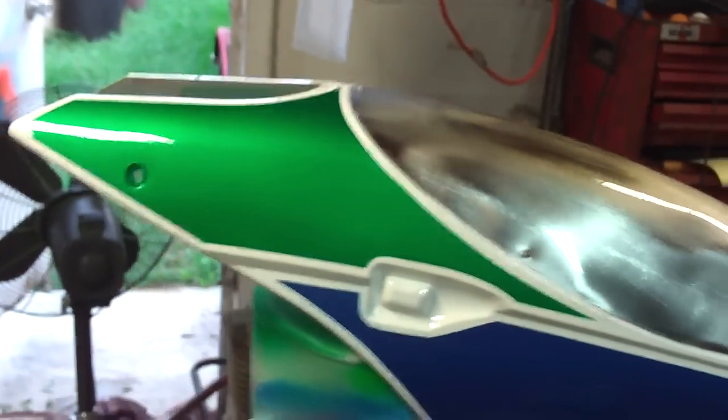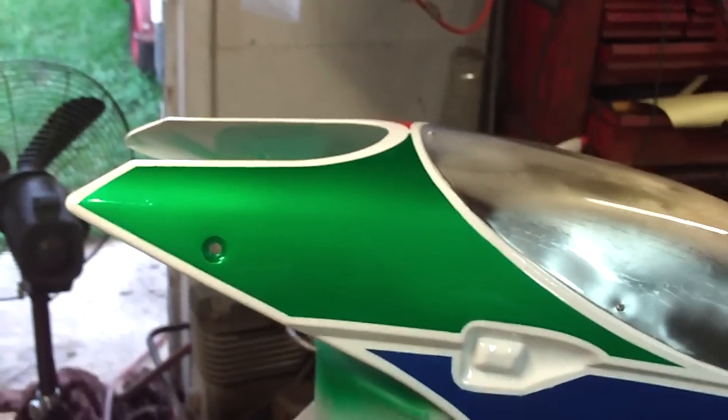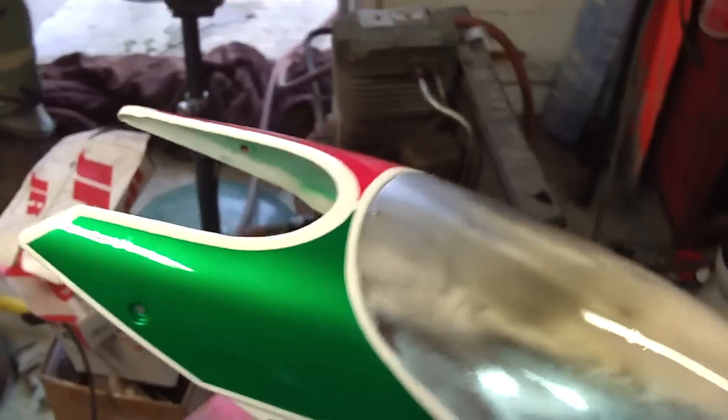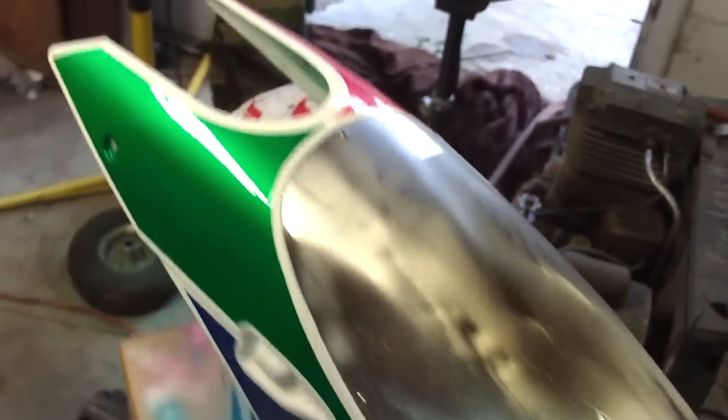The latest canopy. We took that epoxy from the last time, thinned it out with acetone, and sprayed it through the airbrush. Yeah, it came out pretty cool.